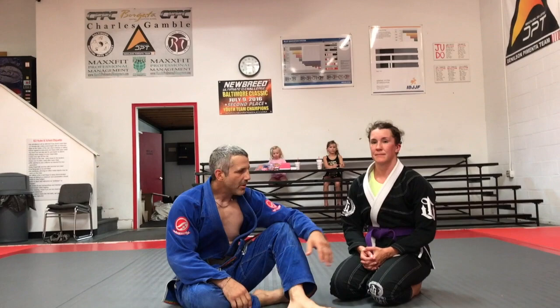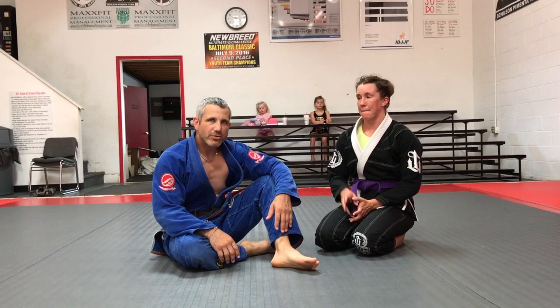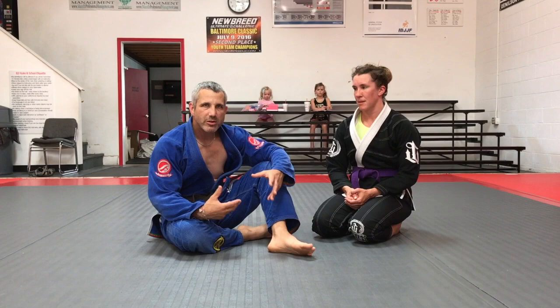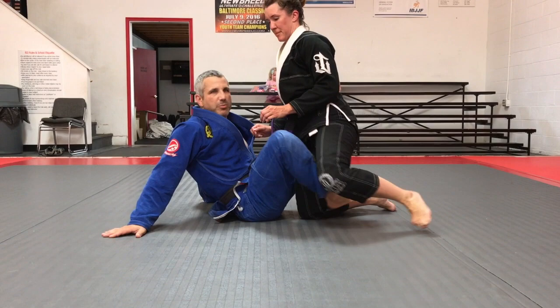Hey guys, Gary Berger, GFT, Baltimore, Maryland. It's my wonderful wife Danielle. We're just going to show you a quick, simple sweep that I think demonstrates strategy, thinking ahead, and sometimes baiting a trap for your opponent to kind of step into. Once they do, you kind of get them.